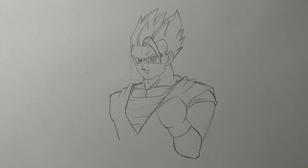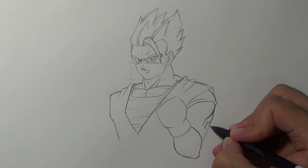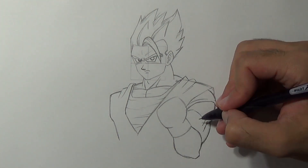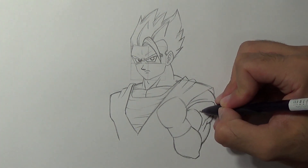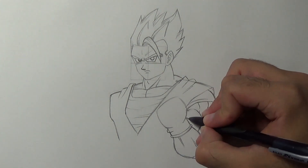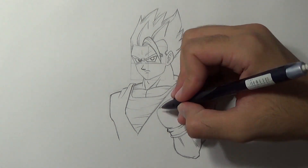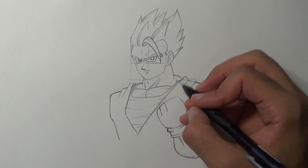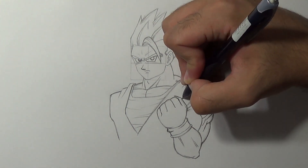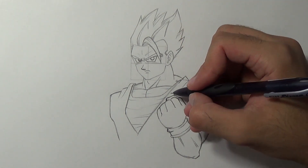So what we wanna do now is refining and adding details. Draw a rounded line for the shoulder, add the tricep muscle and the bicep. We'll do some refinement. Now we'll work on the fist — add four fingers: the pinky, the ring finger, the middle finger, and the index finger. Draw the thumb like so, then refine it by adding the knuckles.